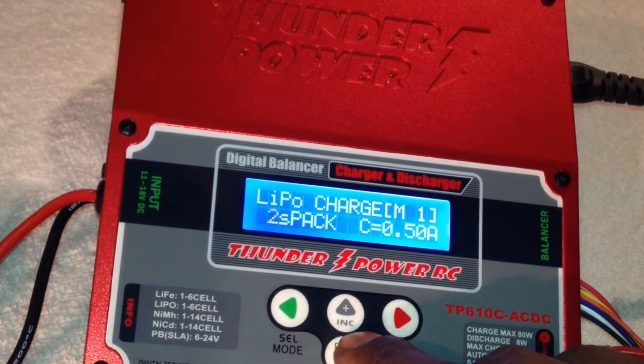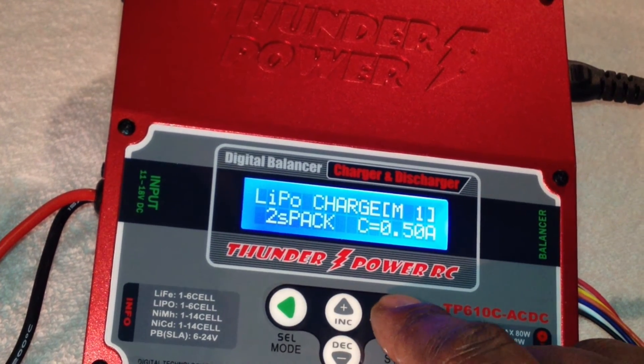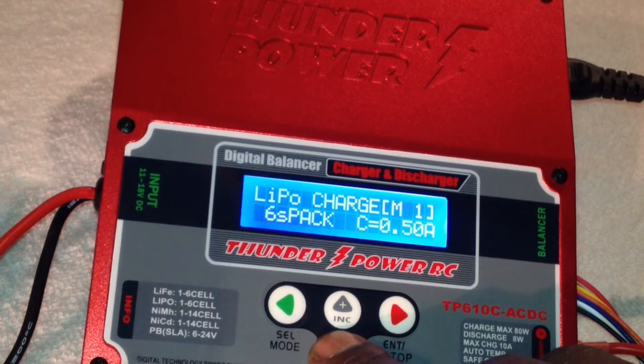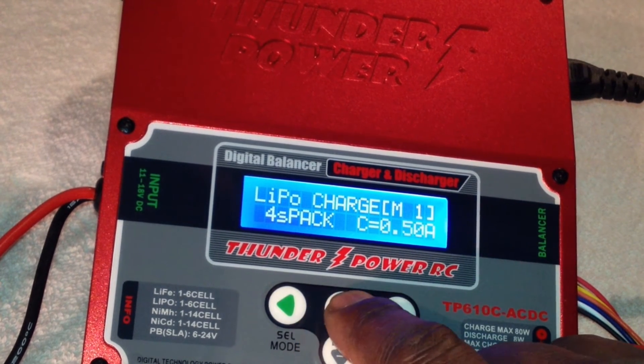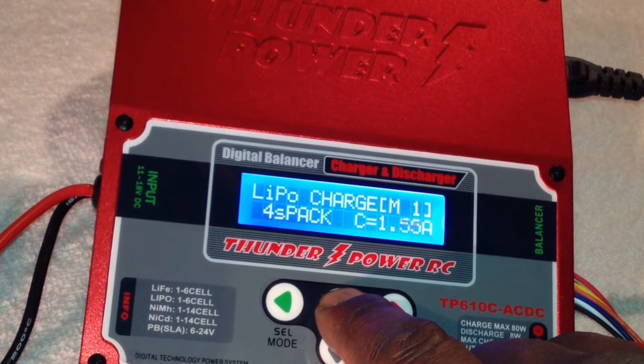Press Enter again. This is LiPo — the LiPo option starts blinking. You can pick anywhere from one through six cells. Right now we're charging a 4S, so press four, then press Enter again. I'm going to put it at 2.5 amps because it's a 2500 milliamp pack.